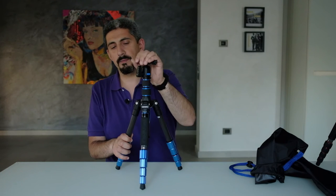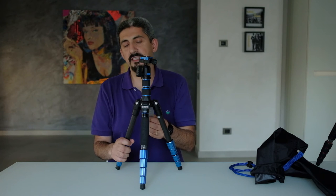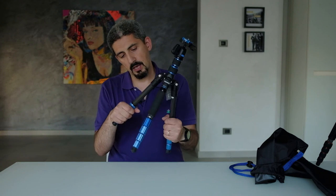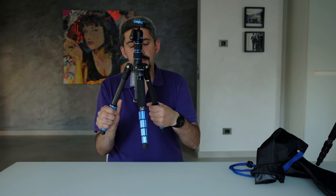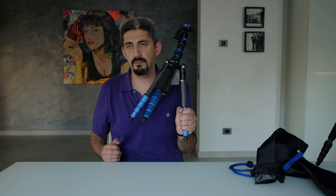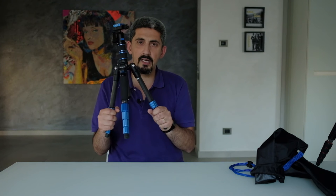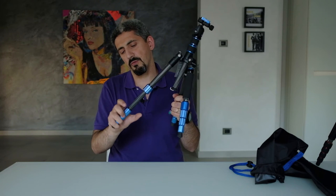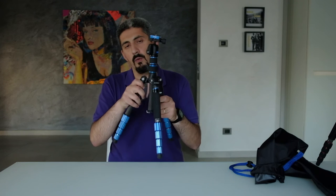Let's talk about the Benro. It's called the FSL09CN00 — it's a travel tripod, the slim size. I can tell you right away that when I opened it I was a bit let down, because these knobs feel a lot worse than the Ralei's. They're metal and you need to fiddle with them a bit more — it's not as smooth as the other one.